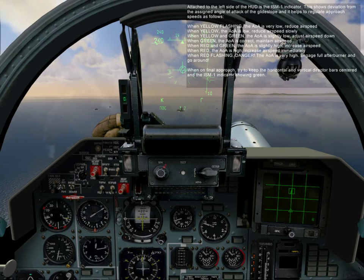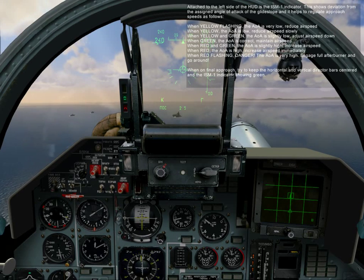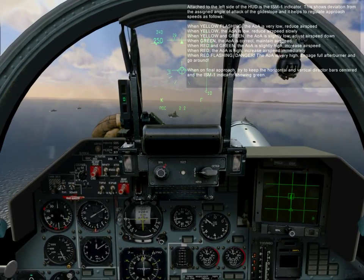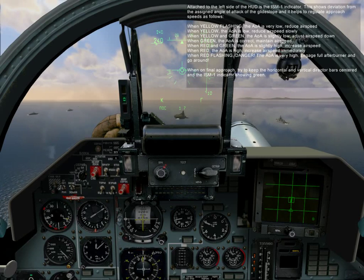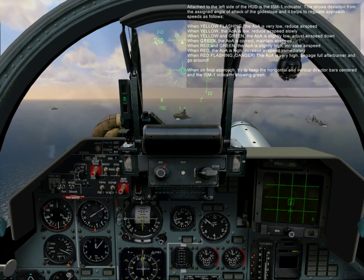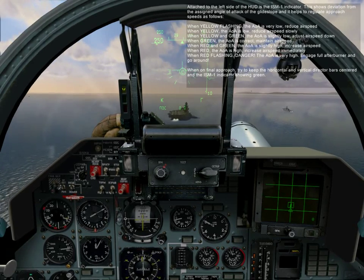When yellow flashing, the AOA is very low — reduce airspeed. When yellow, the AOA is low — reduce airspeed slowly. When yellow and green, the AOA is slightly low — adjust airspeed down. When green, the AOA is correct — maintain airspeed. When red and green, the AOA is slightly high — increase airspeed. When red, the AOA is high — increase airspeed immediately. When red flashing, danger — the AOA is very high — engage full afterburner and go around. When on final approach, try to keep the horizontal and vertical corrector bars centered in the ISM-1 indicator showing green.